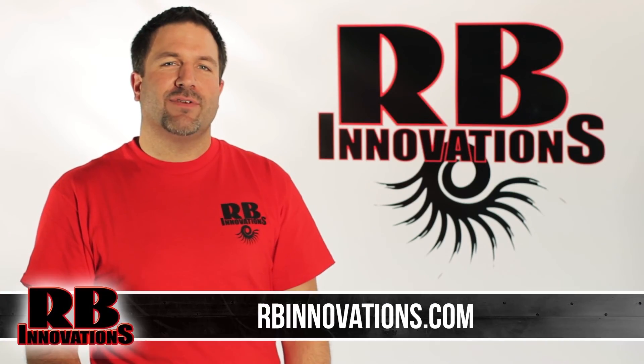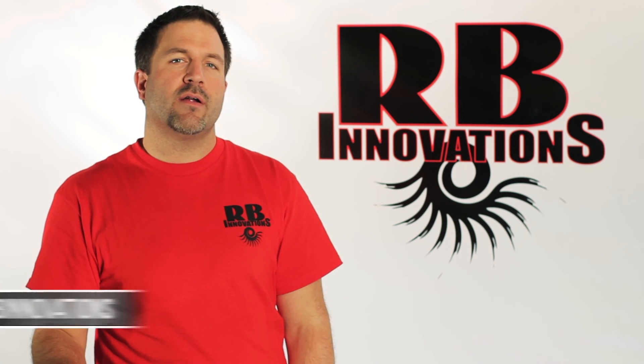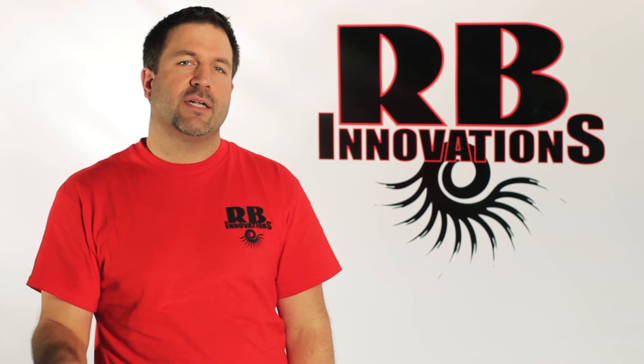If you need more information, visit our website at rvinnovations.com, like us on Facebook, follow us on Twitter, and definitely subscribe. Thanks for watching.